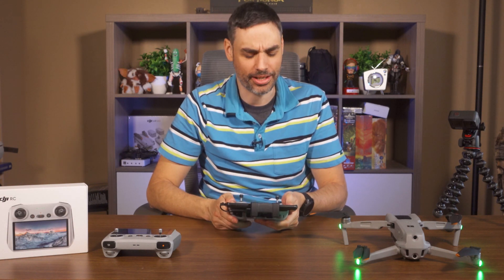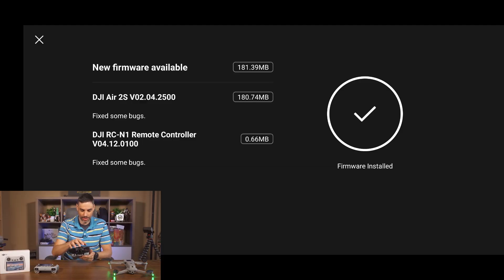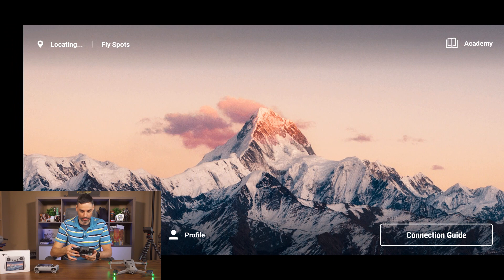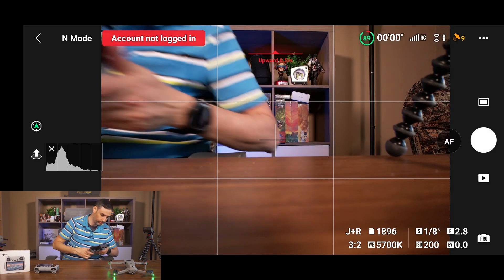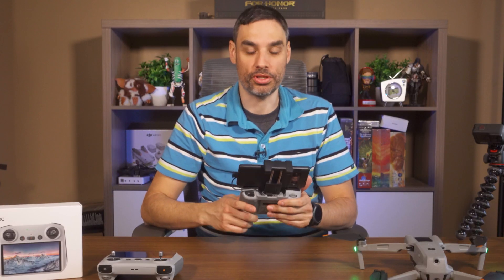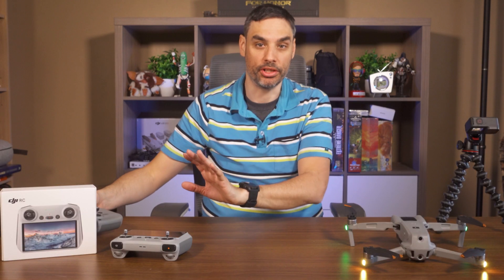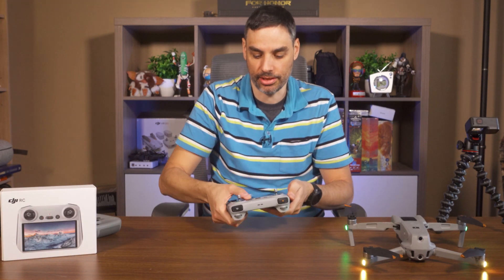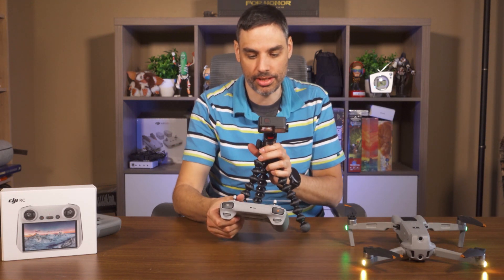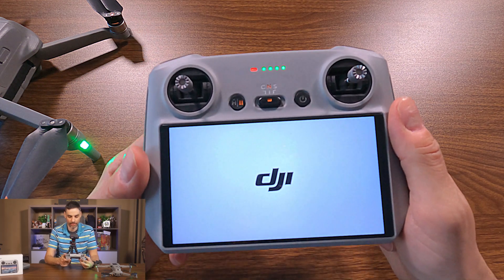Finally, the firmware is installed — it took me maybe 10 to 12 minutes. Now that's done, press the little X. It's going to connect right away with the drone. There we go — it works. Now I'm going to leave my Air 2S running and switch to the DJI RC controller to make sure we have the proper firmware installed. Let's boot it up.